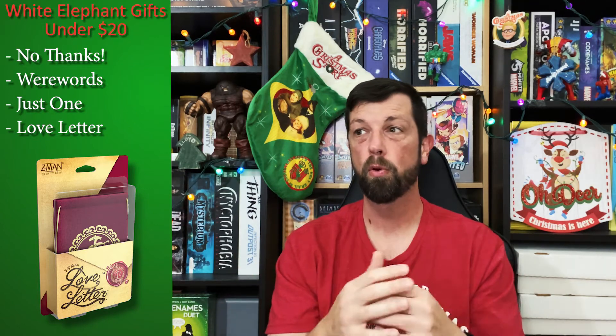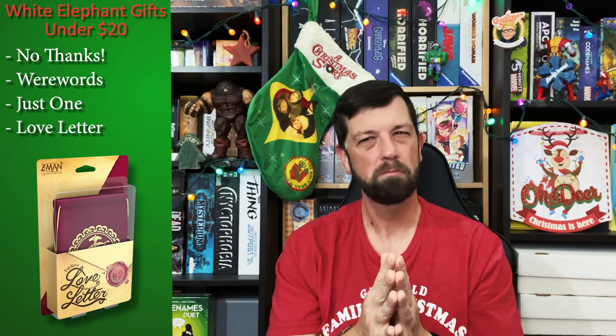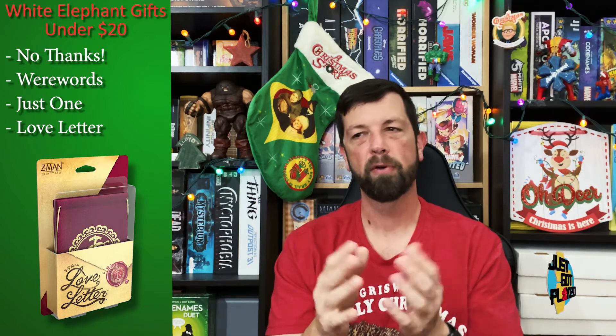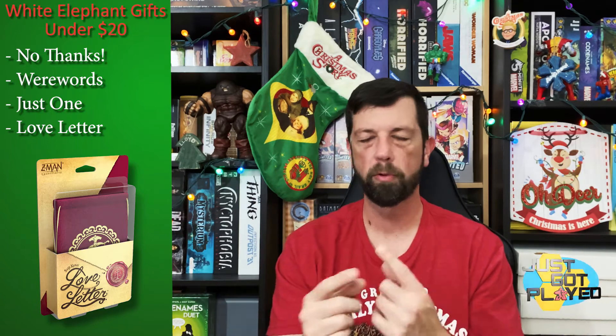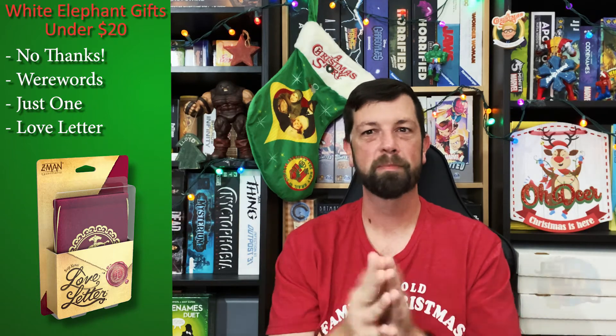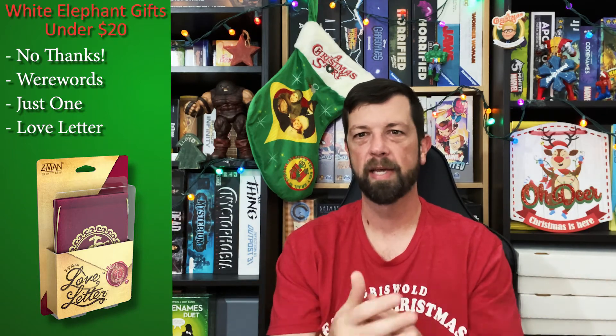That is my pick for Secret Board Game Santa because I think anyone can play it. The game is small, not intimidating, and very inexpensive — the base game and IP versions are probably less than $10 to $15. It plays from two to about five or six people, plays very quickly, and is very simple. You can have a lot of fun playing multiple rounds, just playing a card, guessing, and trying to figure out what's going on.